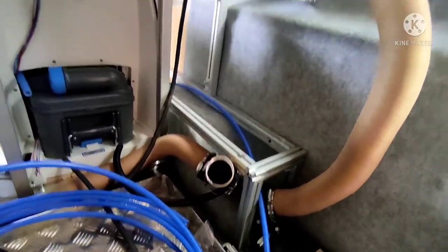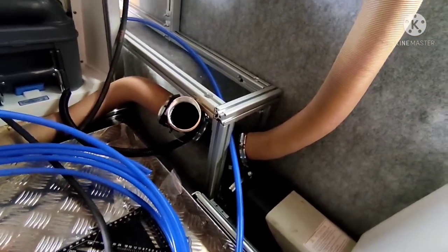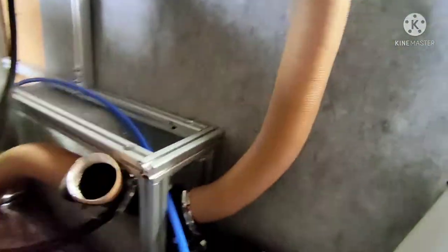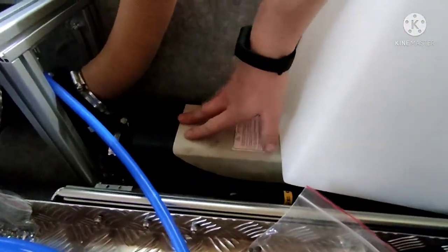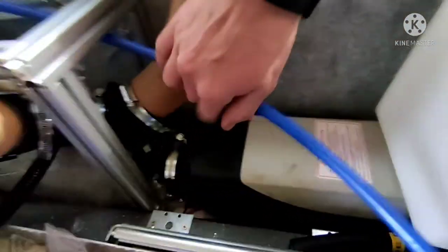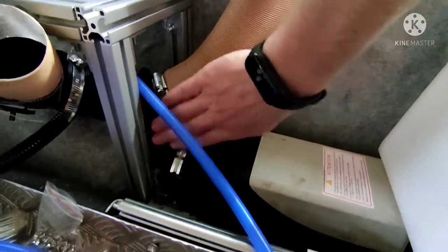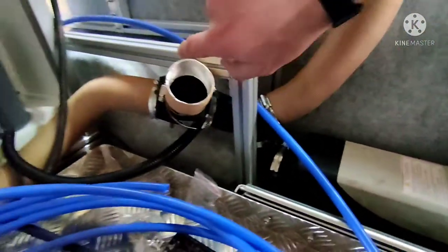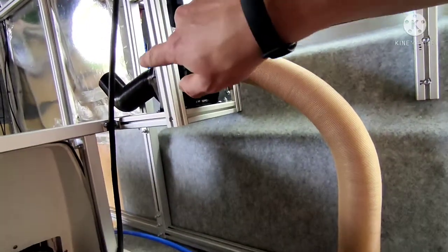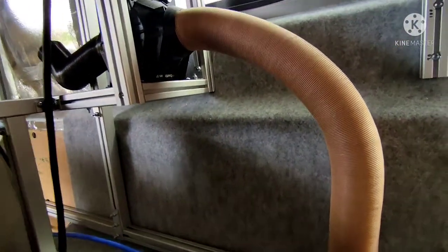I'm currently underneath the double bed trying to work on the heating system, because we are using the Bobblevans water heater. We've got a little 2kW diesel heater going into a diverter, and this can separate the hot air between cabin heating and heating up the hot water, which will then exhaust into the shower so we can also heat the shower.